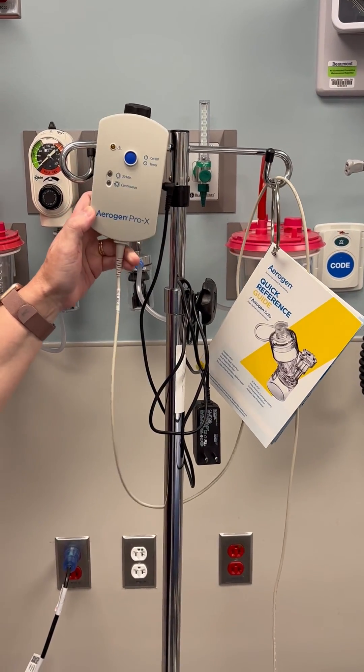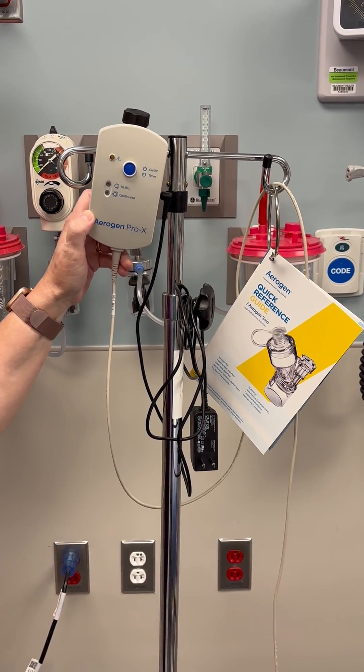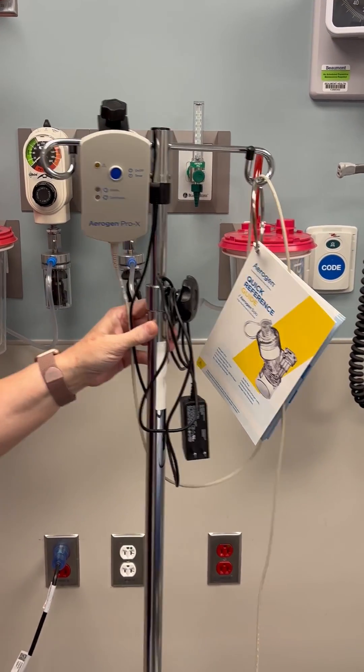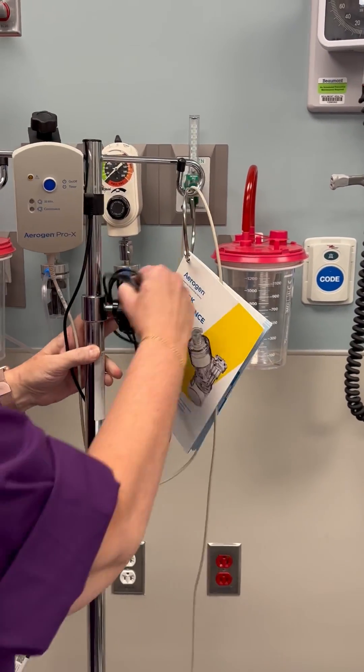Hi. Today we're going to go over the Aerogen nebulized treatments. This is our Aerogen and the first thing we're going to do is we're going to plug this in.